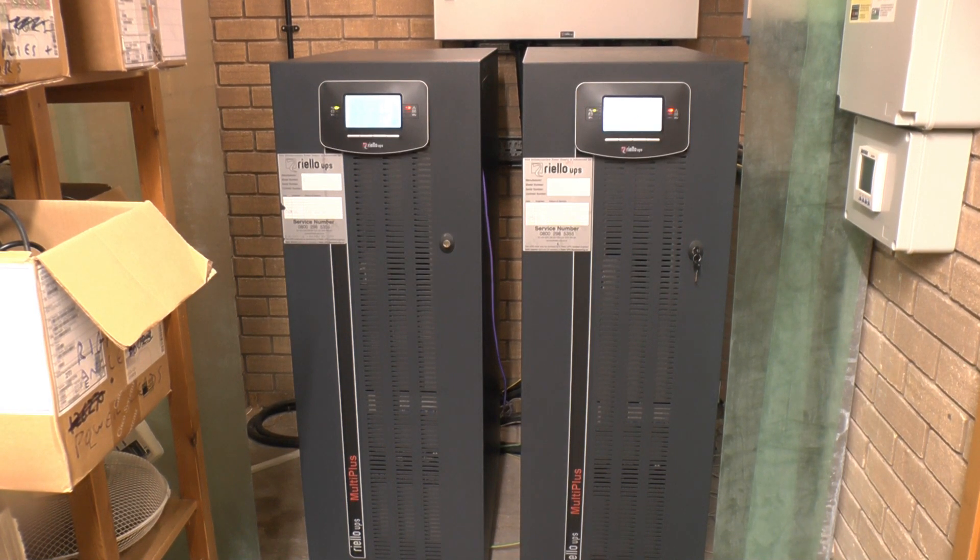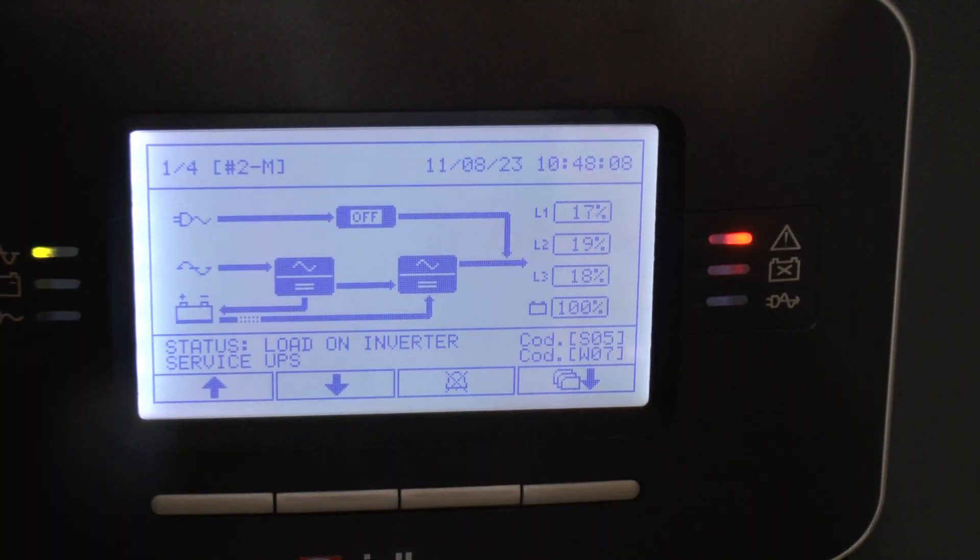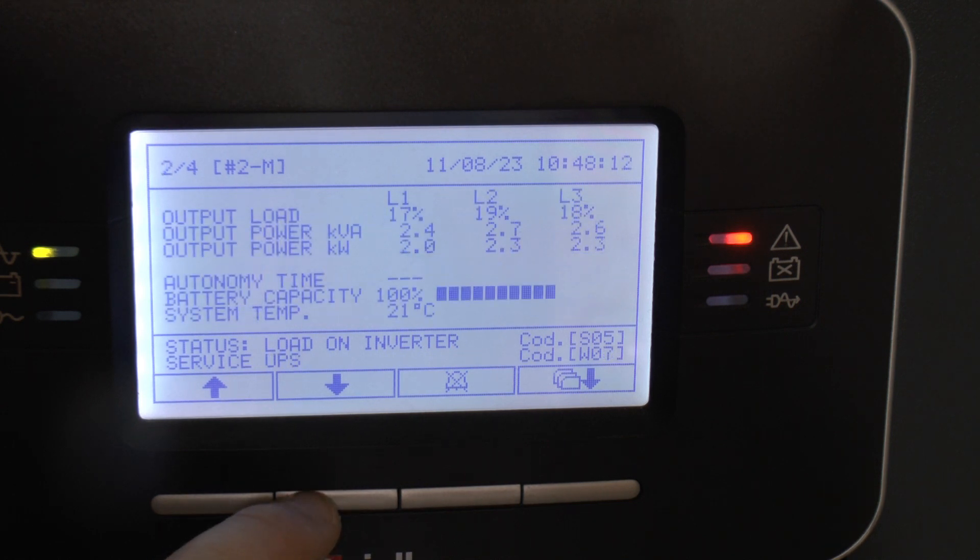Here we have a pair of Riello MultiPlus 40kVA UPSs running in parallel. They're alerting that they want servicing, complaining about their batteries being at end of life. They've been in service for about 14 years, so they're going to get swapped out. The bypass panels will remain the same as we're swapping Riello for Riello, so the work can be carried out without shutting down the server room or the five other comms rooms these also feed.